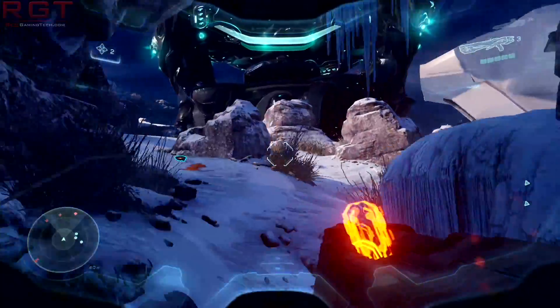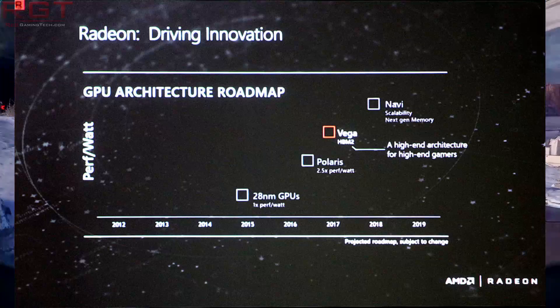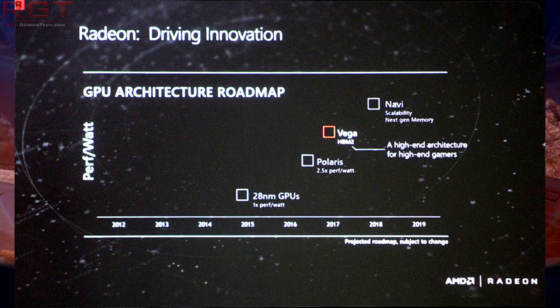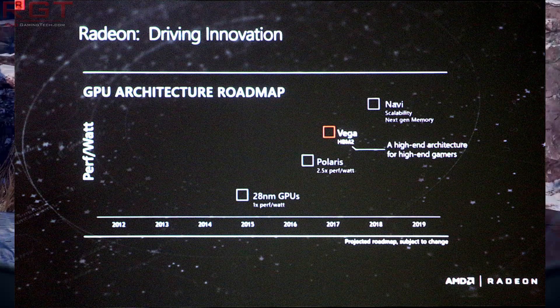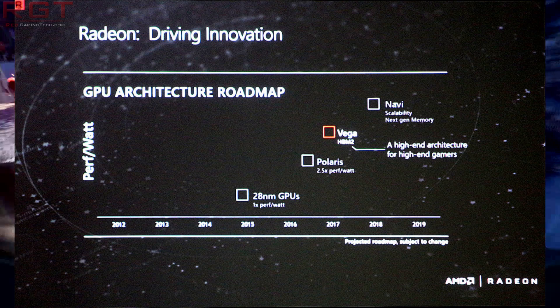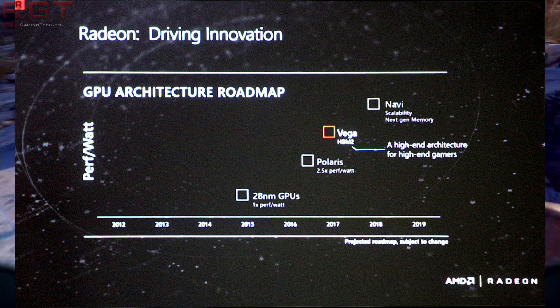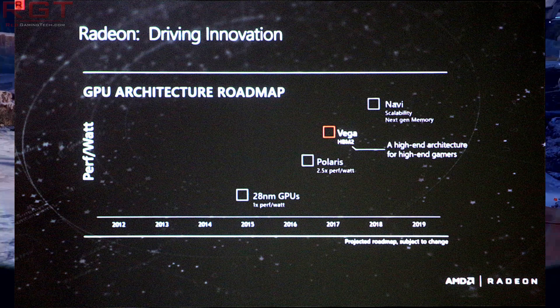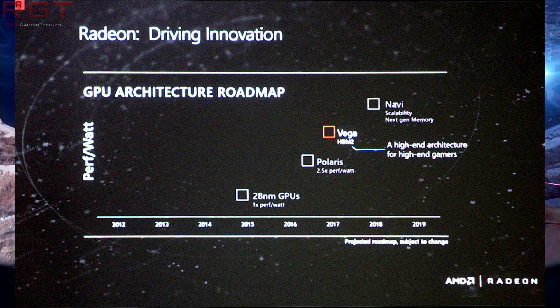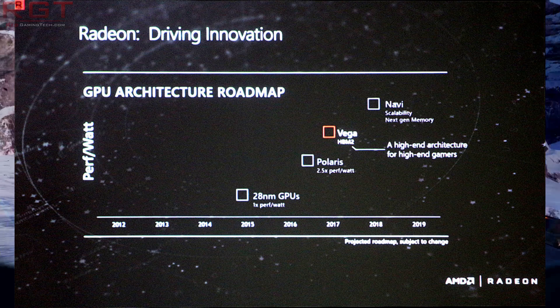Now, there is a question brought forth by the ever-so-slightly updated roadmap. I say ever so slightly because we're still seeing Vega penciled in for 2017, which means bang goes the rumors that it was going to be released earlier. What's really interesting is AMD are putting a little note there: 'A high-end architecture for high-end gamers.' That's the only change from this iteration of the roadmap, other than a slightly changed background compared to the older ones.